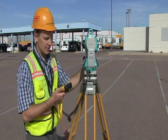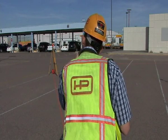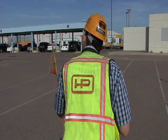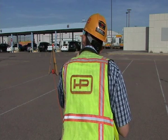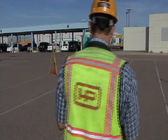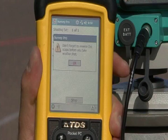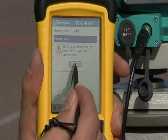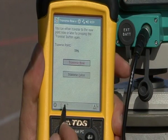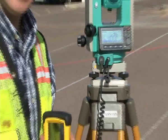Now it tells me to shoot the back sight, so I'm going to turn my scope and sight onto my original point, and hit take shot. We're done taking our shots once again. It says make sure to reverse your scope. We'll go ahead and accept that as a traverse point. That accepted it, and I'll hit traverse later. I get to see my results, and those points are saved in the data collector.